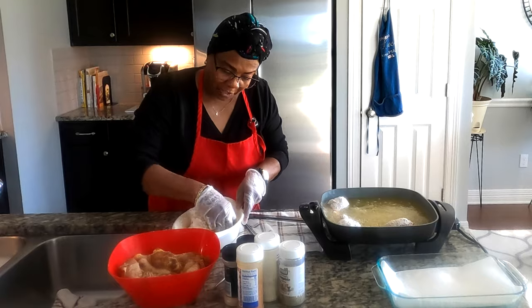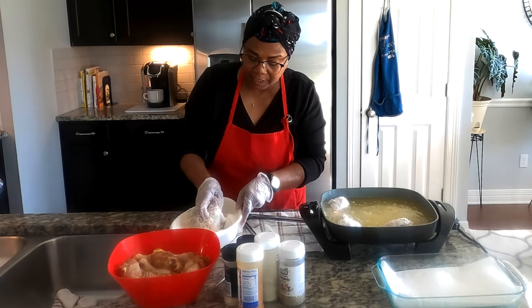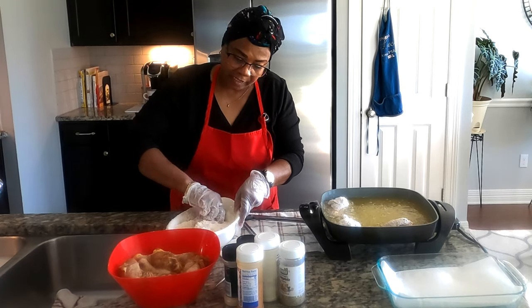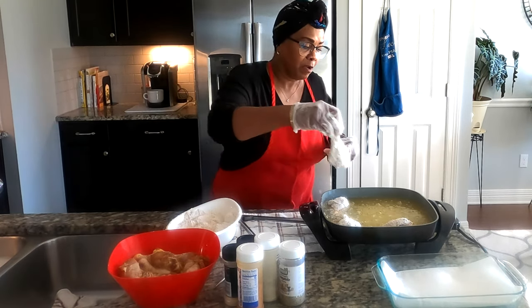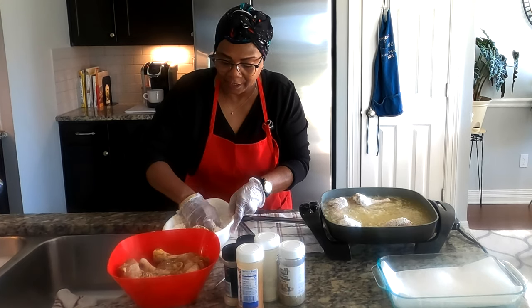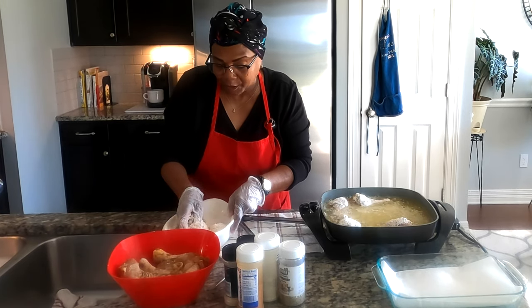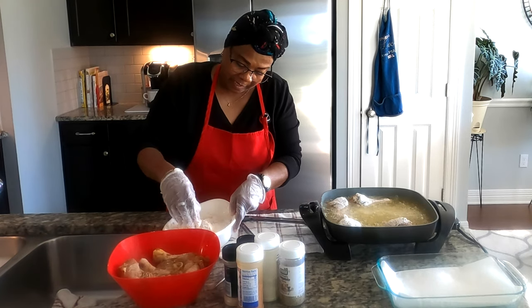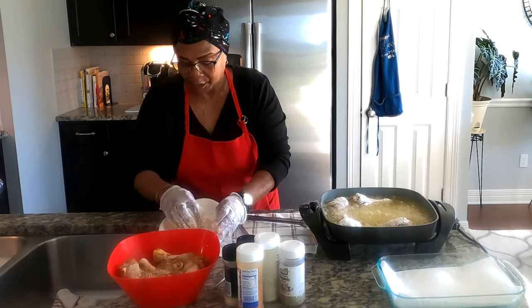This should make my granddaughter so happy — I can just see her little smiling face. She loves her chicken, and I made enough so nobody feels shortchanged. She will fight you over her chicken! That's the kind of thing you love doing for your kids.